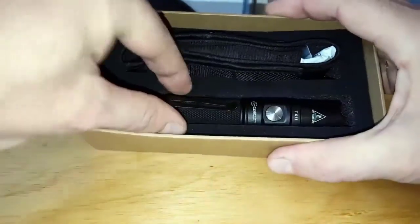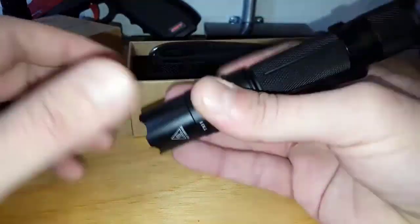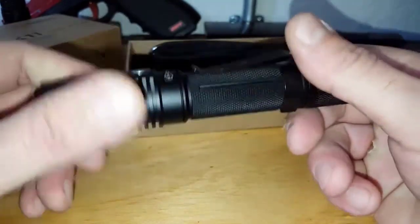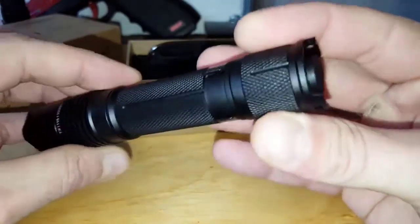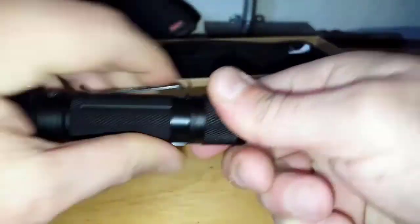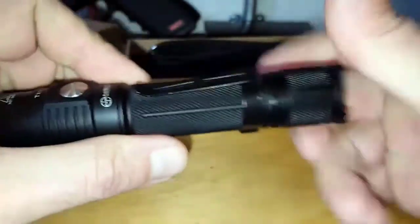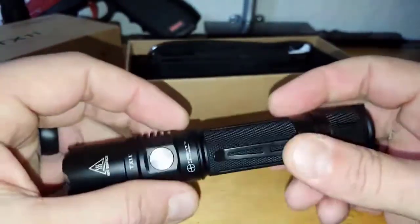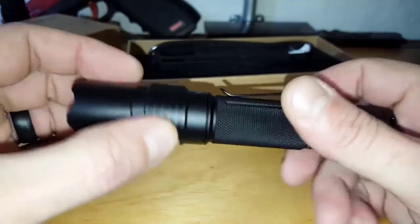Getting into the actual flashlight — the first thing I noticed was the construction. It feels real deal, like a legit flashlight, not a plastic toy. It's made of aircraft-grade aluminum, military grade. It's a two-part construction that comes apart in two places, which strengthens the form factor. There are actually two springs — one in the back, one in the front — which definitely helps with vibration, especially if this is mounted on your AR or any tactical firearm.